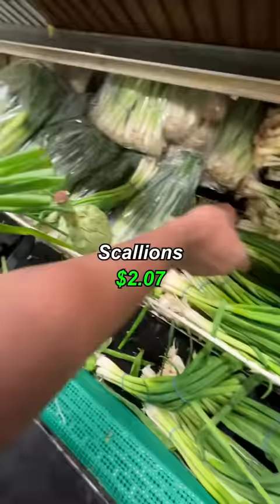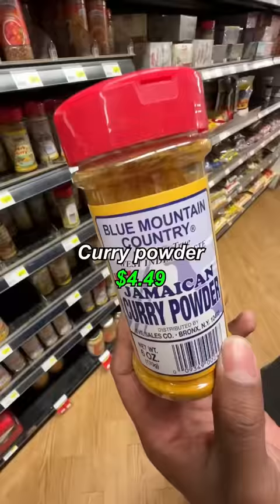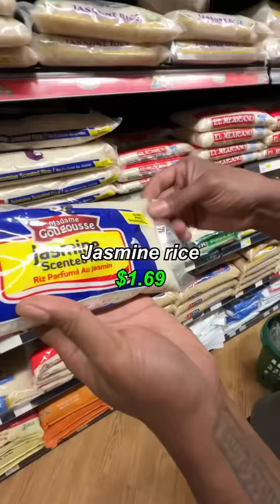Shrimp, lobster tails, lemongrass, jalapeno, scallion, white onion, curry powder, star anise, Sichuan pepper, rice — hot stick of ingredients.